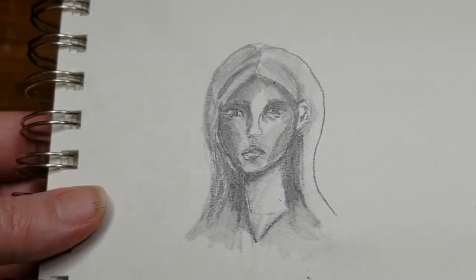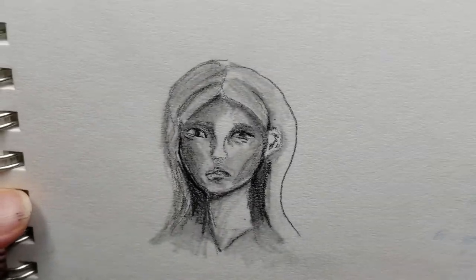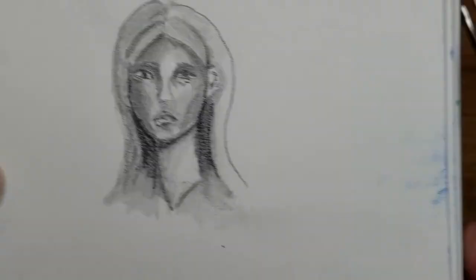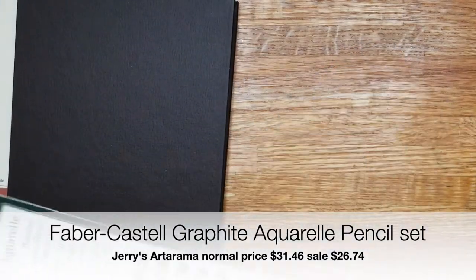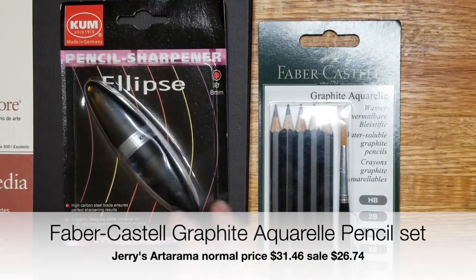There's a quick bad sketch using the pencil. I need to work with it more — I don't have an opinion yet.